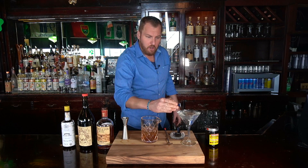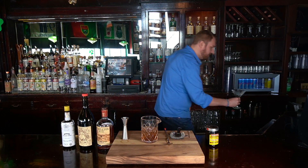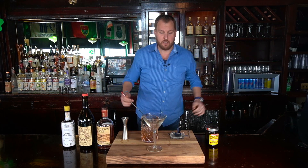As you can see, we have a stemmed martini glass to the side filled with water and ice — this is chilling the glass. We're going to dump out all the excess water because we don't want to water the drink down; it's already diluted. As you can see, it's a very frosty glass. This will make sure your cocktail stays at the proper temperature for the duration of the drink.